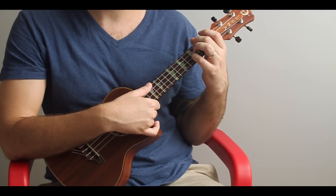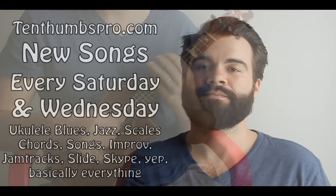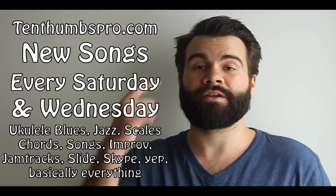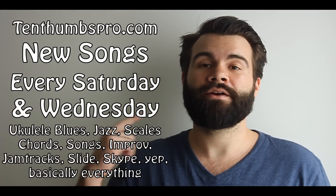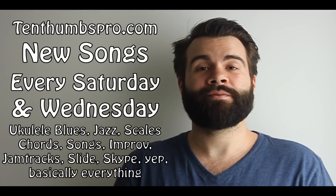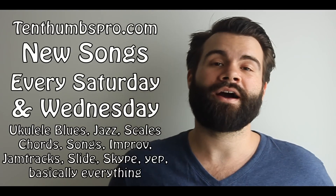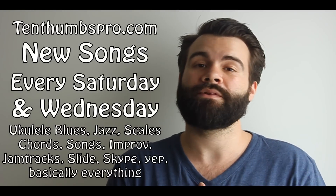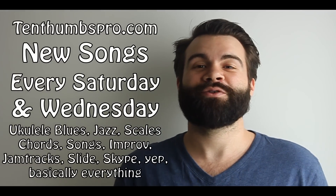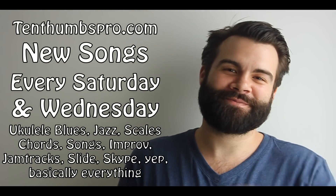Killing me softly — Fugees, Roberta Flack, happy to give it to you. It's a lot of chords but an easy song, just a lot of movement. The whole thing is committing it to memory and trying to hear the melody while you play it, and you'll get through it in no time. 10thumbspro.com — we have new songs every Wednesday and Saturday, plus Skype lessons. Get in contact and let us know what you want to do. A big hug from us to you. Ukulele bliss — just keep on rocking and rolling. Take care.